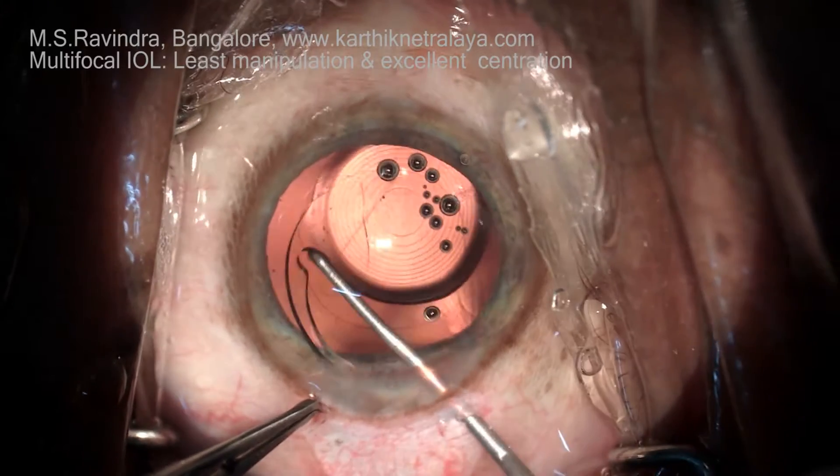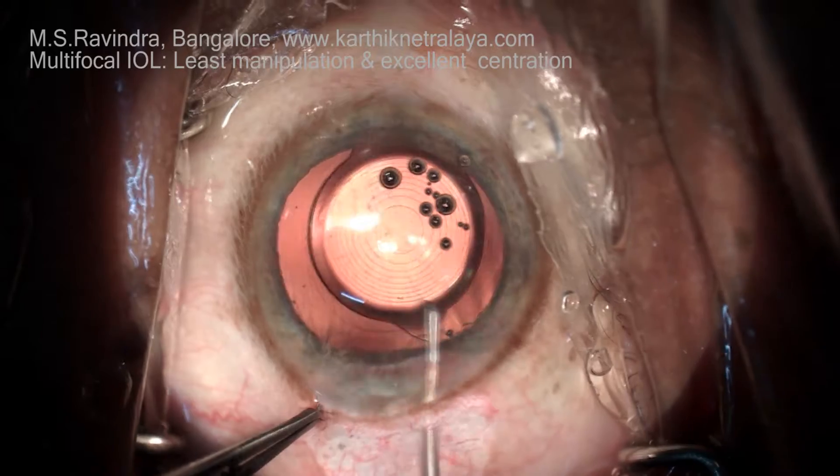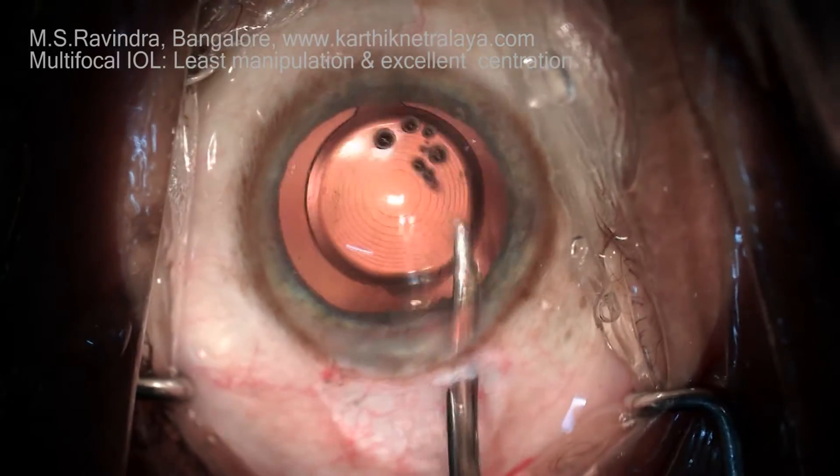It's a very nicely made lens, and this technique of insertion without folding and without distorting the intraocular lens is probably the ideal way to maintain the architecture of the intraocular lens.